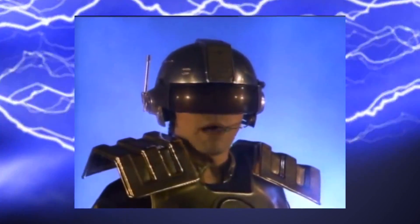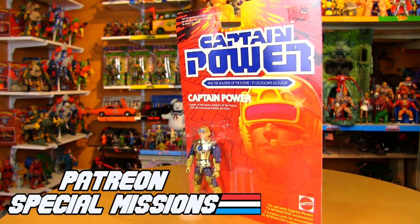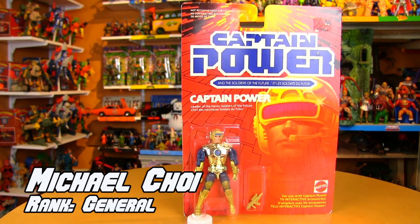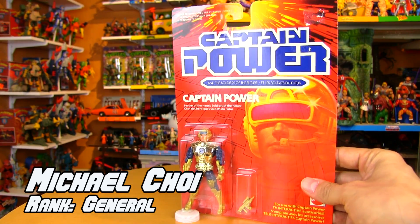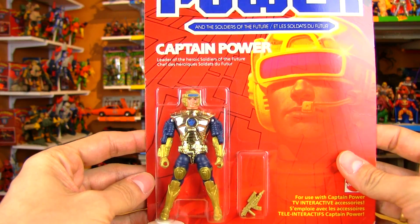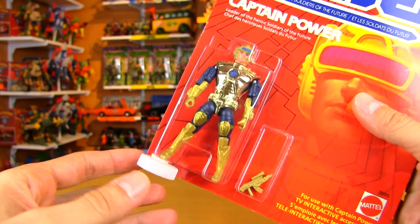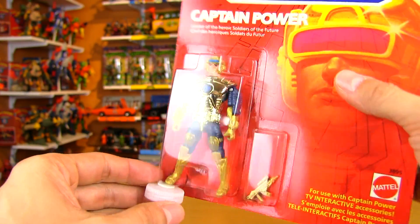Hey guys, welcome to another Patreon special missions request, and this one is courtesy of Michael Choi, who just last weekend sent the gift box that I did the unboxing for. Today we're taking a look at the 1987 Captain Power figure from Mattel.